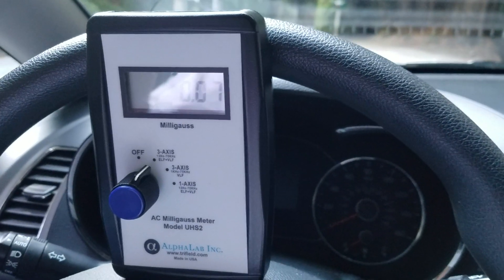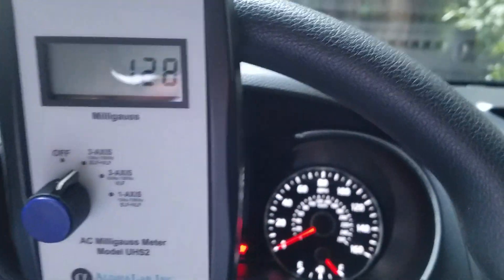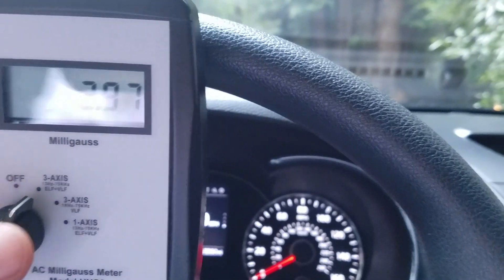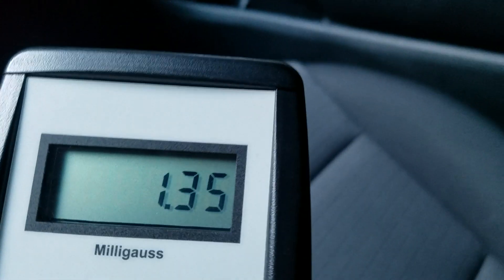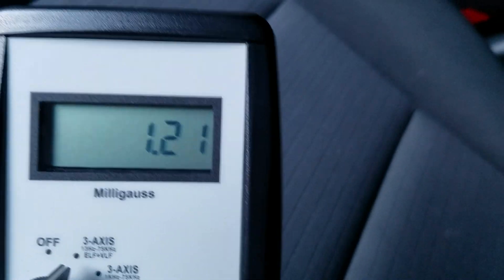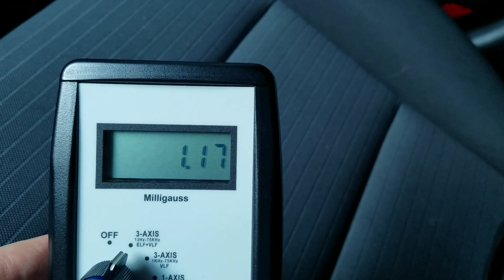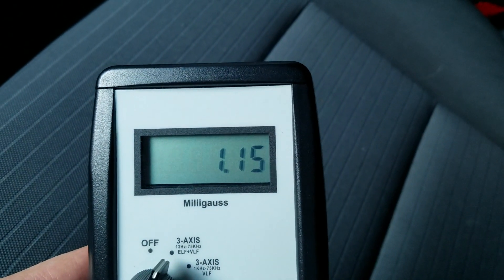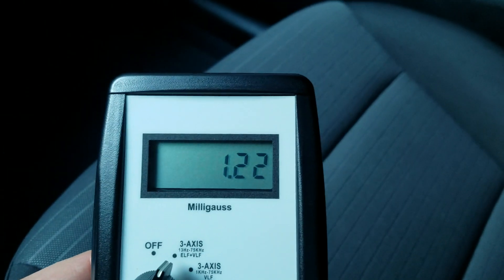For magnetic fields, we turn on the car to see how the readings increase. At the steering wheel we're at about 3 milligauss, but moving to the seat we go down to about 1 milligauss. This is higher than many cars I measure — in Hondas and Toyotas I'll often see about 0.3 milligauss. It's not a deal breaker, but it is higher than most cars.